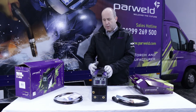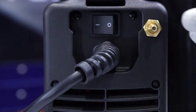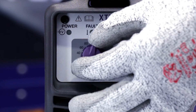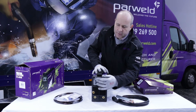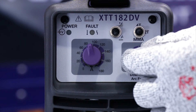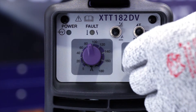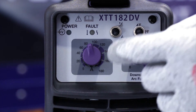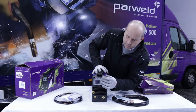Going through the controls on the machine: on the back you've got the on/off switch and the gas connection. On the front of the machine you've got a main amperage control to increase or decrease the amperage. You've also got a down slope control which also controls the pulse gas — when you increase the down slope, you also increase the pulse gas function.